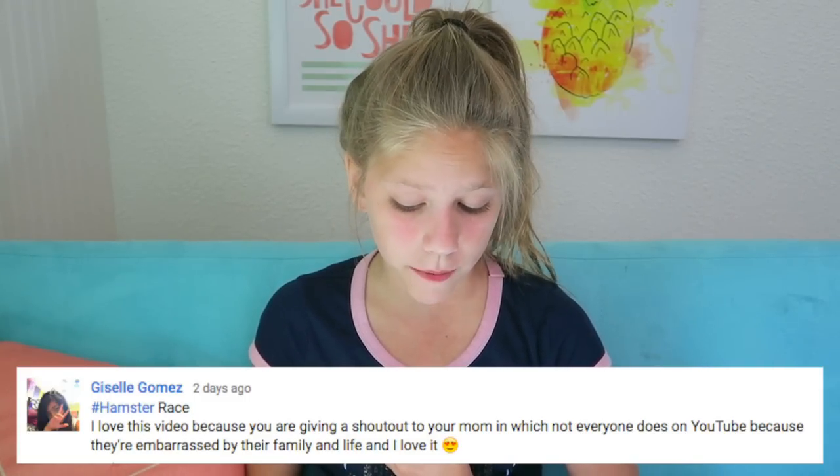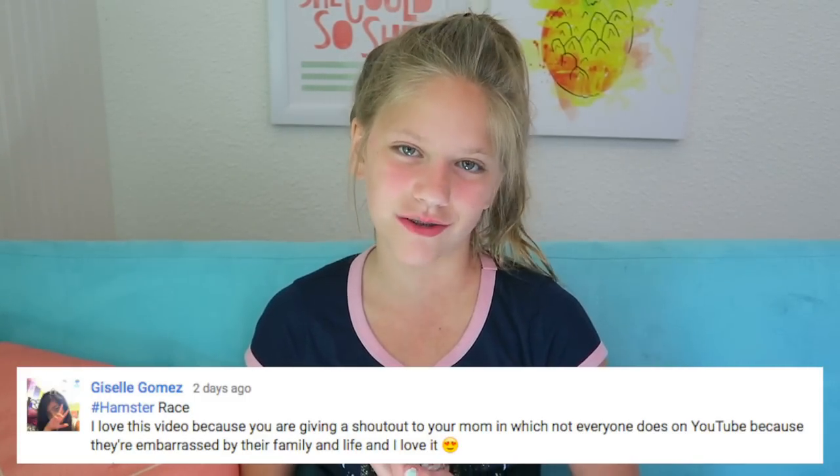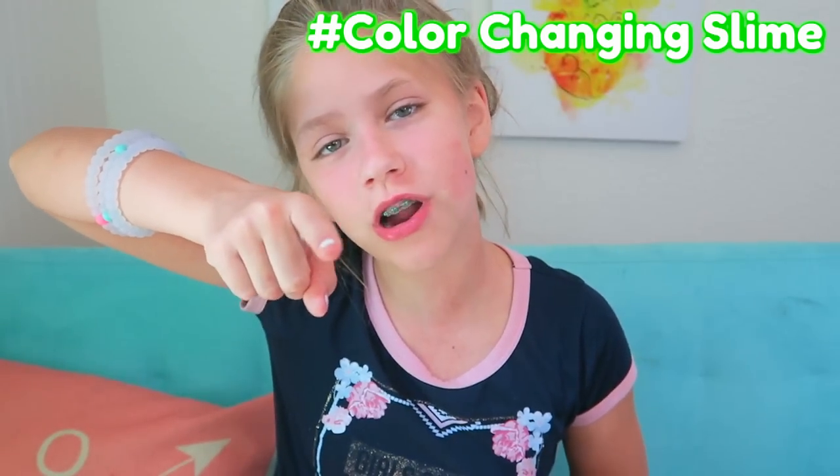The shout out goes to Olivia Shepard. She said hashtag hamster raid: 'Hi, I love your videos so much. I have a hamster too. Please make more videos with your hamsters. They are so cute.' Thank you so much, Olivia — that was such a nice comment. And this shout out goes to Gizelle Goumez. She said hashtag hamster raid: 'I love this video because you are giving a shout out to your mom, which not everyone does on YouTube because they're embarrassed by their family and life, and I love it.' Thank you so much. I'm going to give a shout out to all the people that leave nice comments about my hamster. If you want a shout out in next week's video, comment down below hashtag color changing slime. If you haven't already, hit the subscribe button and I'll see you next week. Bye, guys.